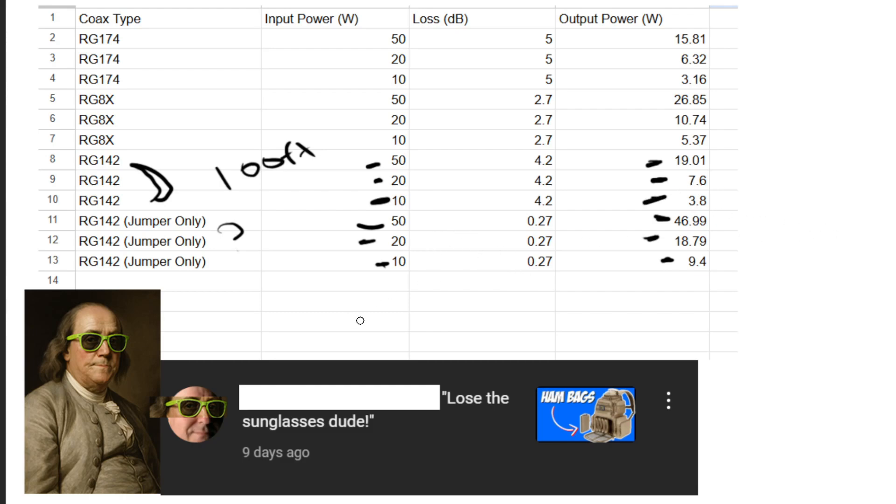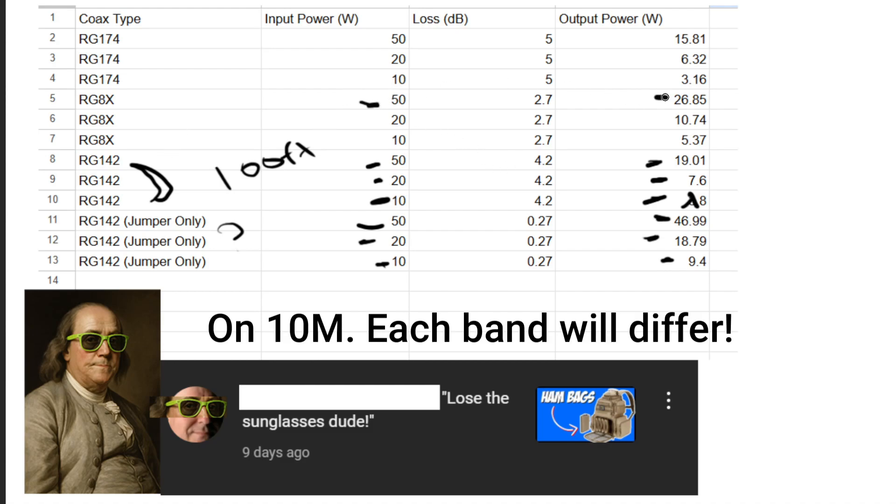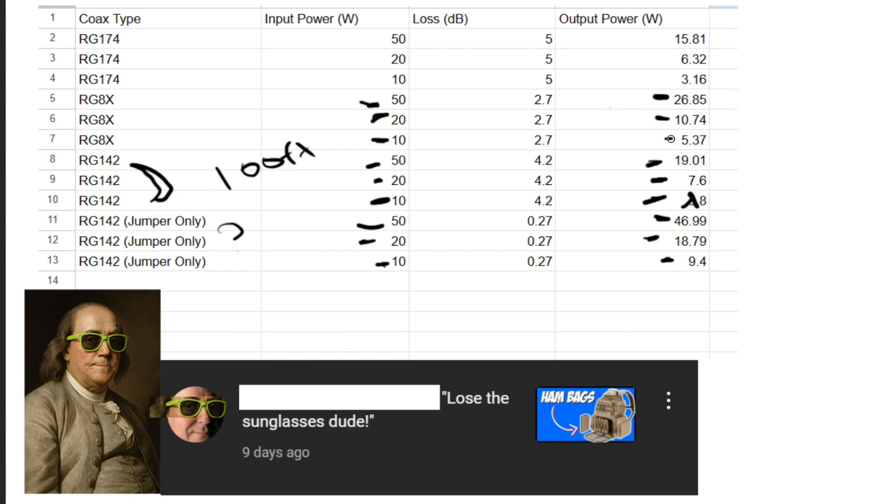Now think about that for just a moment. All of a sudden you think you're QRP, and maybe you end up becoming QRPP. With RG8X at 100 feet, 50 watts becomes 26 watts, 20 watts becomes 10 watts, and 10 watts becomes about 5.37 watts based on my experimentation today.